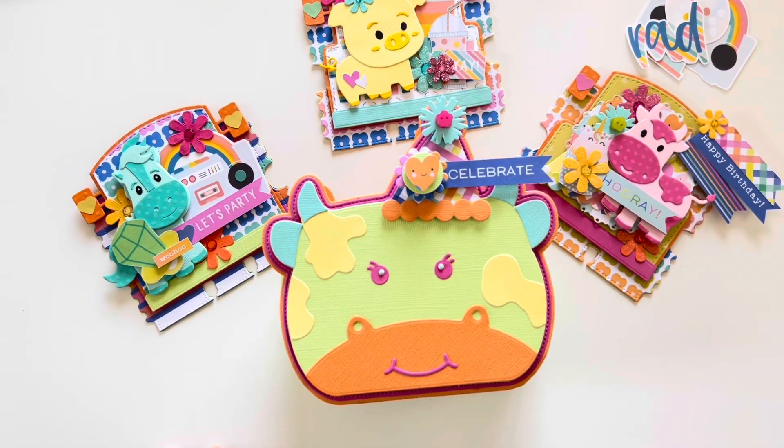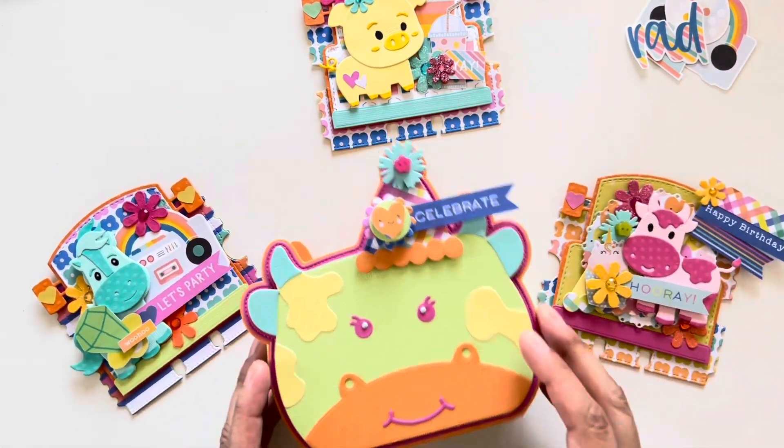Hi Crafty Friends! Welcome back to my channel. This is Marissa. Today I have these super cute little projects to share.